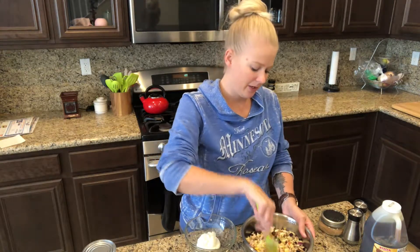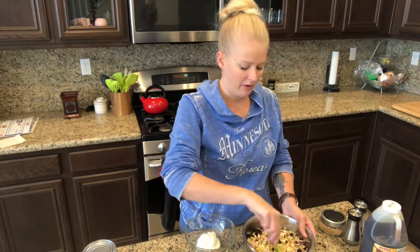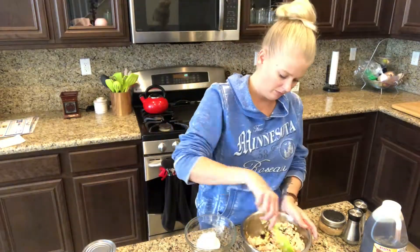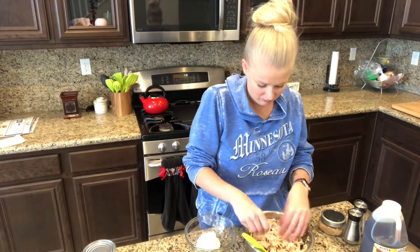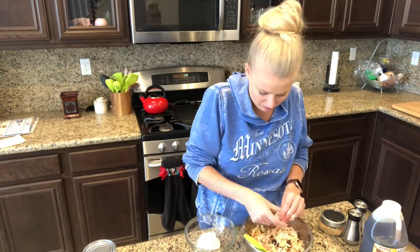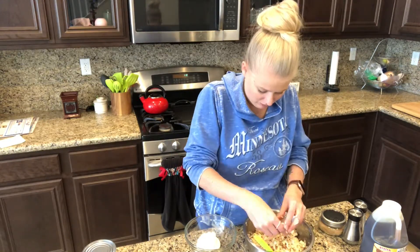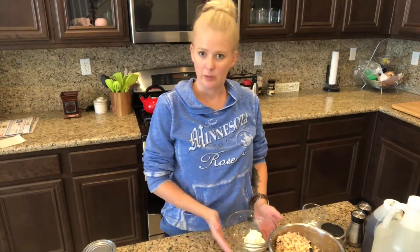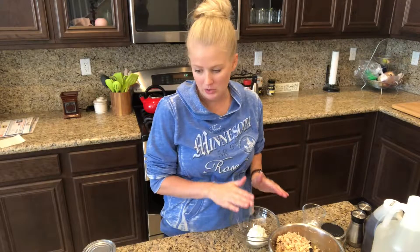That's pretty much all of the dry stuff I'm gonna put in here, and now I'll prepare the dressing that we're gonna mix into it. Okay, now we can make the dressing in this little bowl here.